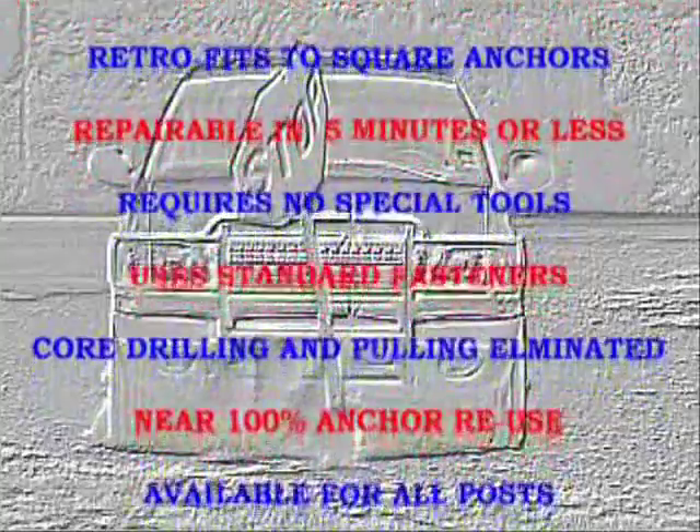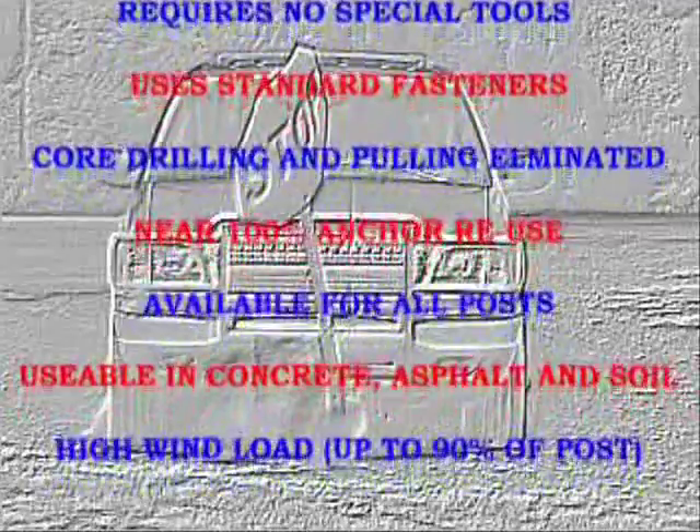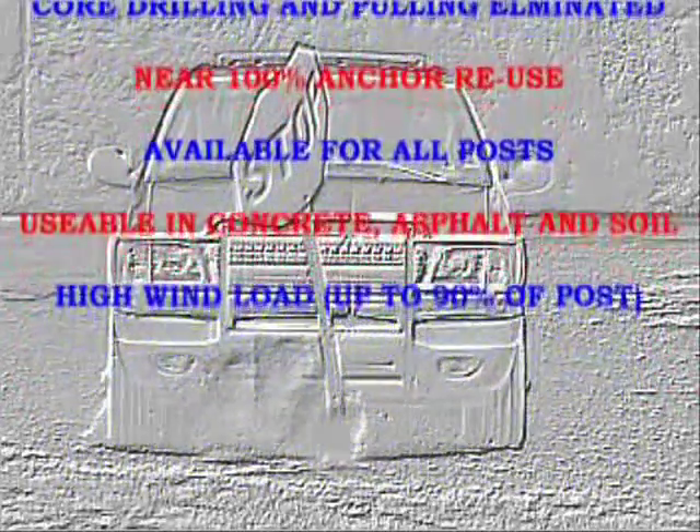Core drilling and post pulling are eliminated. Near 100% anchor reuse is possible, available for all posts, and is usable in concrete, asphalt, and soil. It also has high wind load capability.